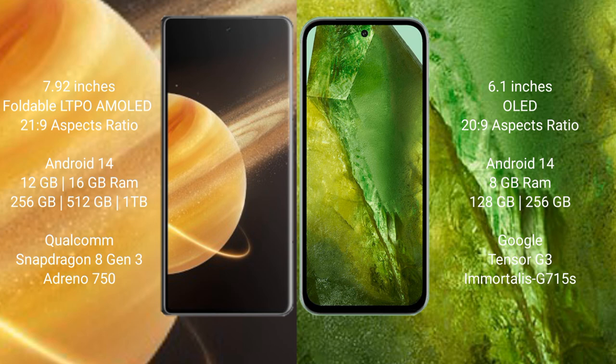The Honor Magic V3 runs on the Android 14 operating system. The Google Pixel 8a also runs on the Android 14 operating system.